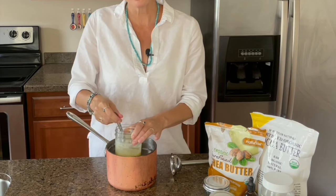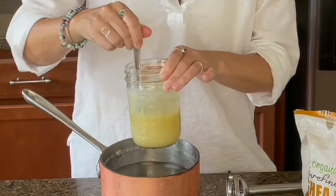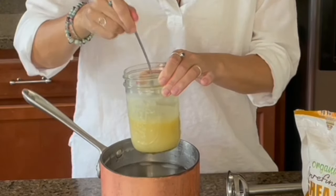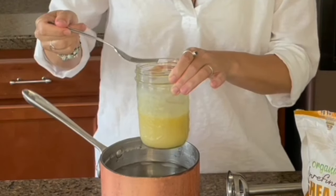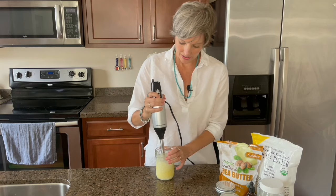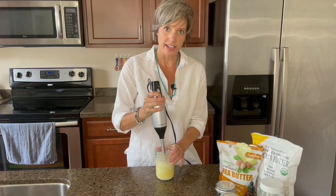And then once it's cooled down where it's starting to get a little thicker again, you can mix it with your immersion blender. And you'll see it will start to lighten in color and get thicker and thicker.